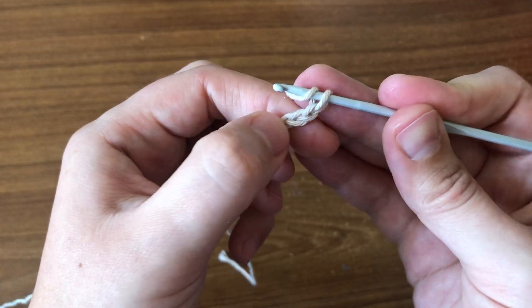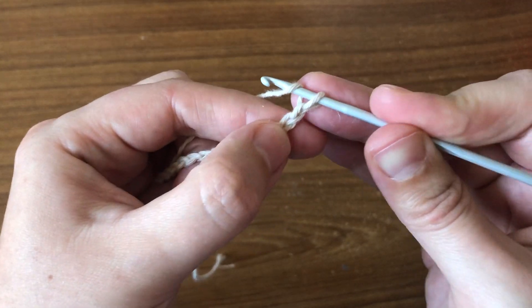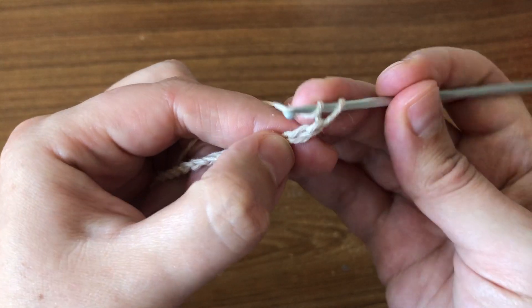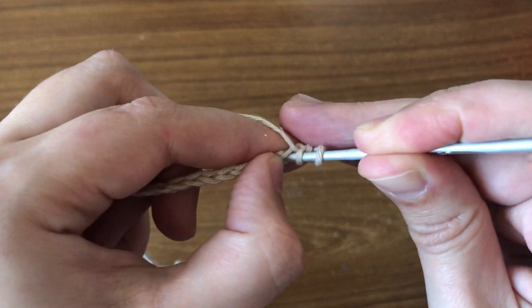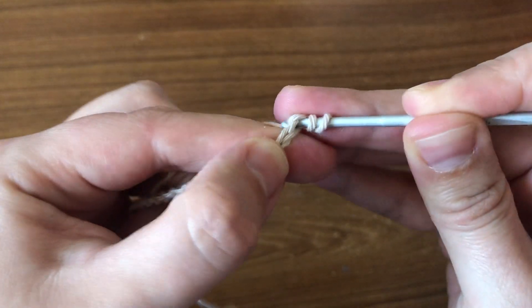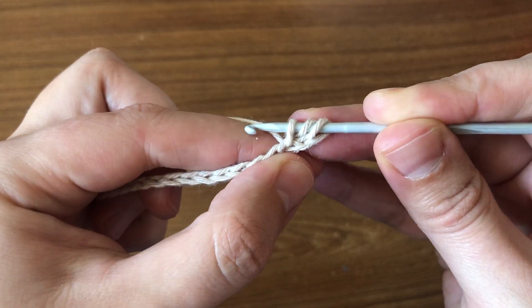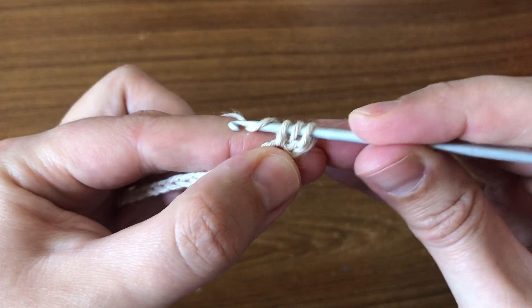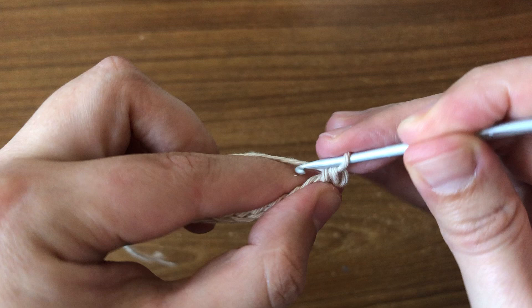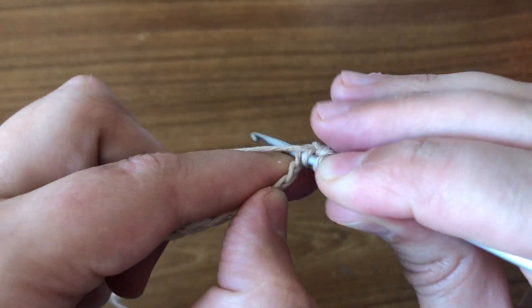What I'm doing now is I'm going to wrap the yarn around my hook, and I'm going to insert my hook right in the next chain here. I'm going to pick up the yarn and pull through, so I have three loops on my hook, and then I pick up the yarn and pull through again.